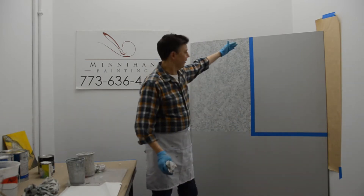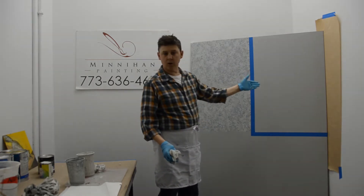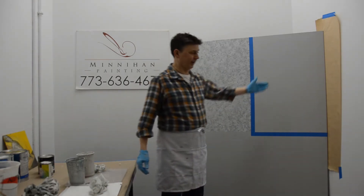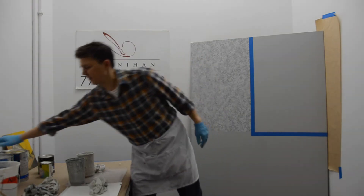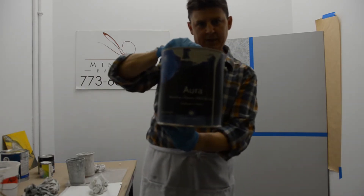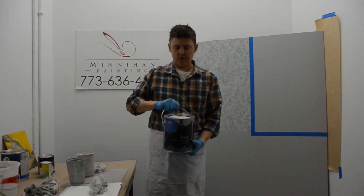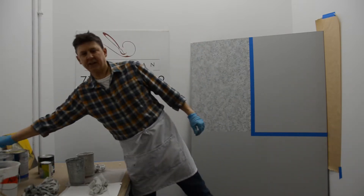I am back. We have prepped off this area, and as I said, we are about to do a rag roll finish on this area. Before we start, I want to go over some of the materials you're going to need. The color we have is called Metropolitan — it's Benjamin Moore Paint, Aura brand, the best Benjamin Moore you can get. Metropolitan is AF-690, and it was the color of the year for 2019. That's our base coat.